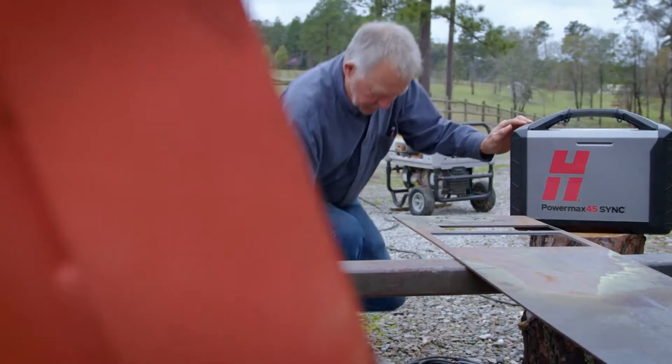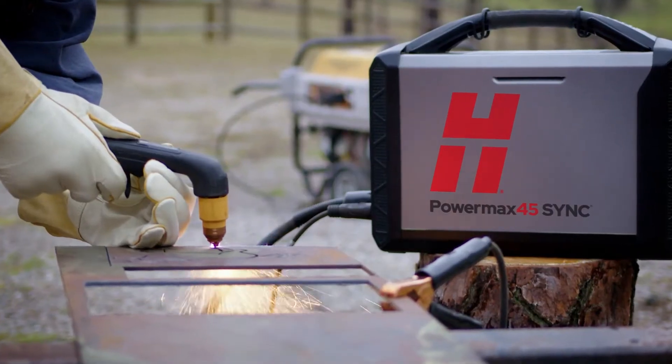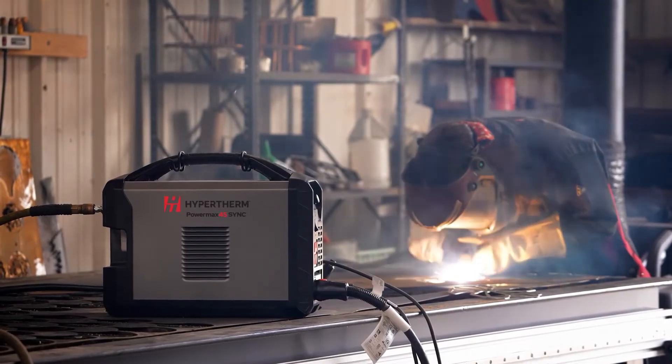When you invest in a Hypertherm product, you can be confident you're getting the best. It's small, it's light, it's powerful. Everything I need is in one machine, down to even the consumables — you name it.